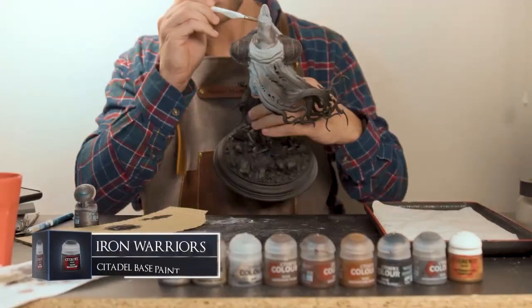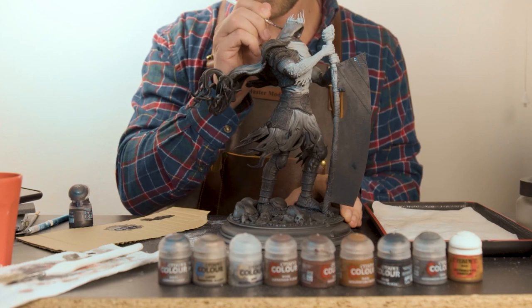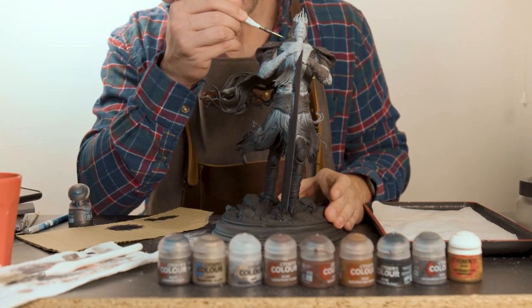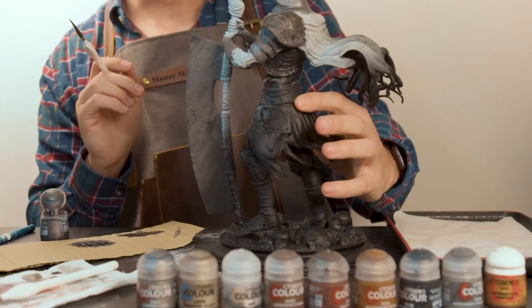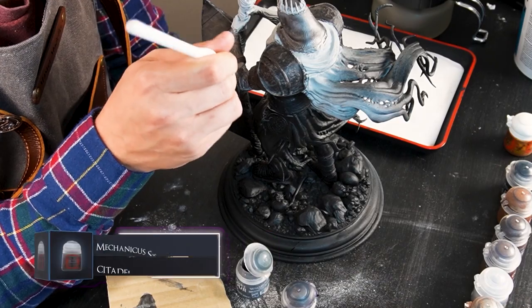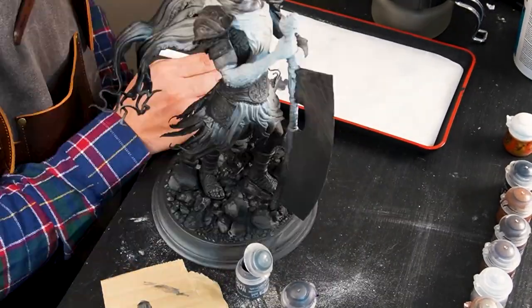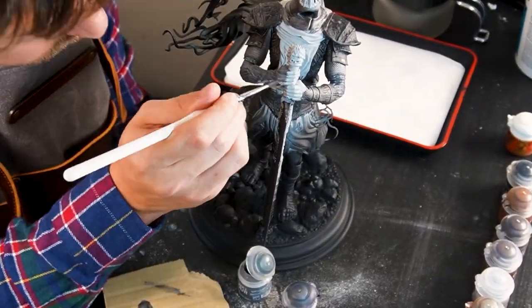For his chainmail around his head and upper arms I'm going to start with a base of Iron Warriors. With his armour painted I'm moving on to his arms. It's old charred skin so I'm starting off with a base of Mechanicus Standard Grey, to which, if I'm feeling confident enough, I'll try and add some embers or fire effects to it later on.